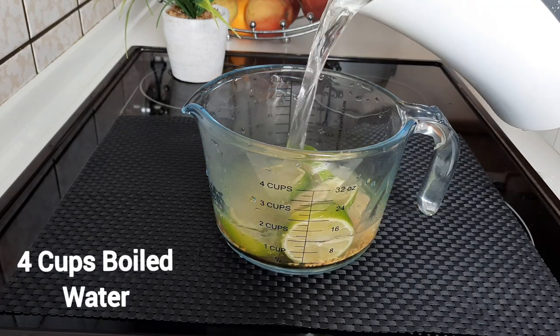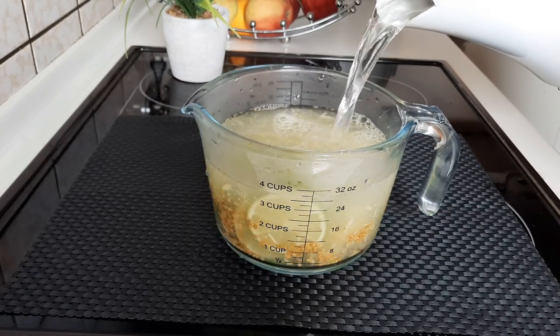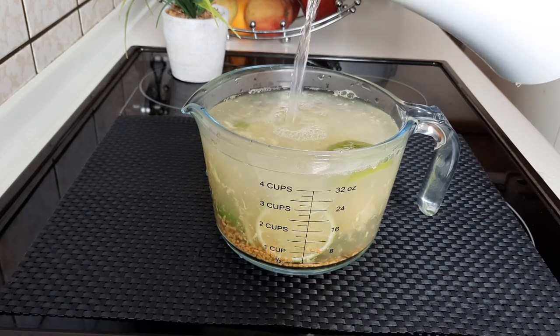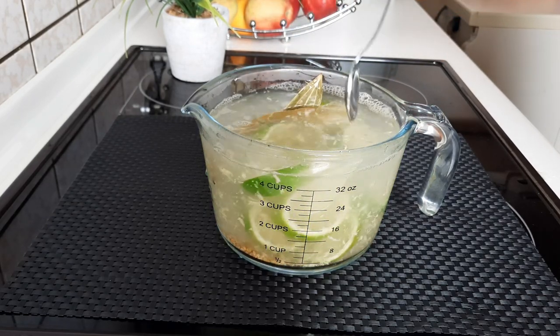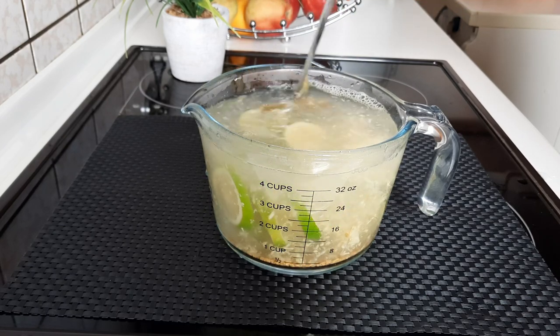Add four cups of boiled water to this mixture. The quantity of water depends on how much tea you are making. After that, give it a very good mix, and then we'll be brewing it for up to six to eight minutes.